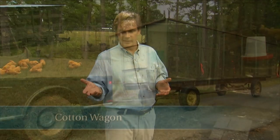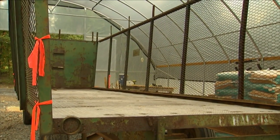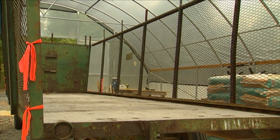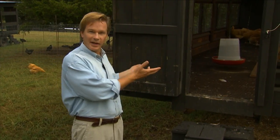So I got with my brother Chris, and we began to round up some of these. And as they came into the farm, looking at them, you wouldn't think those could be housing for poultry. But with a little work, we were able to pull it together, and this is what we ended up with.